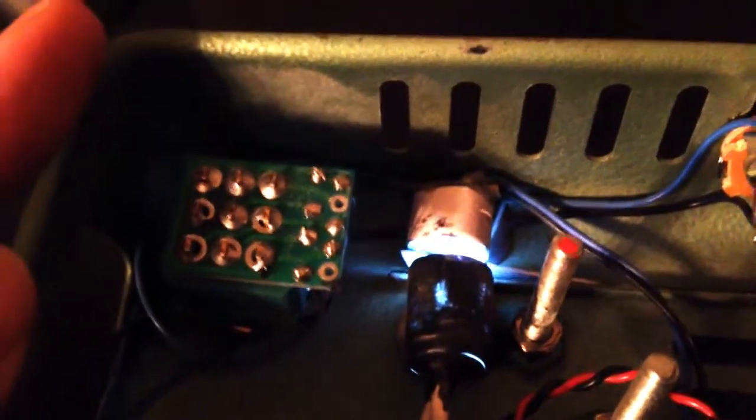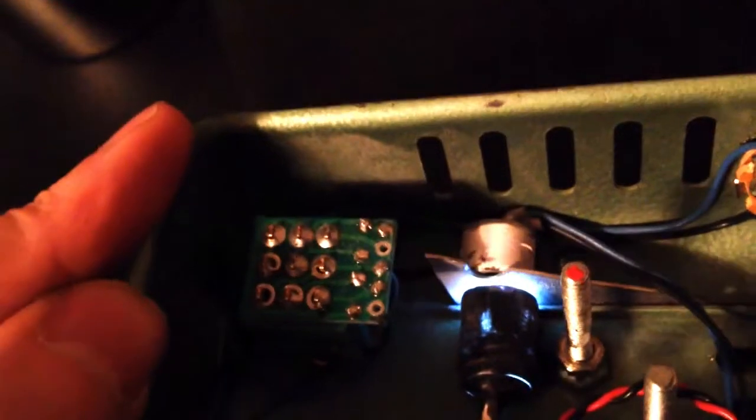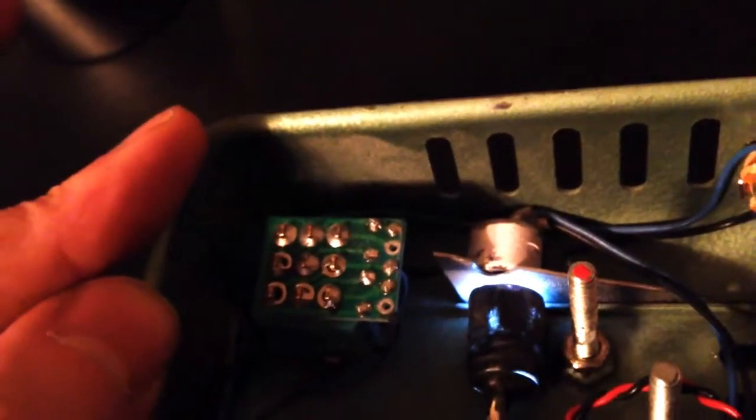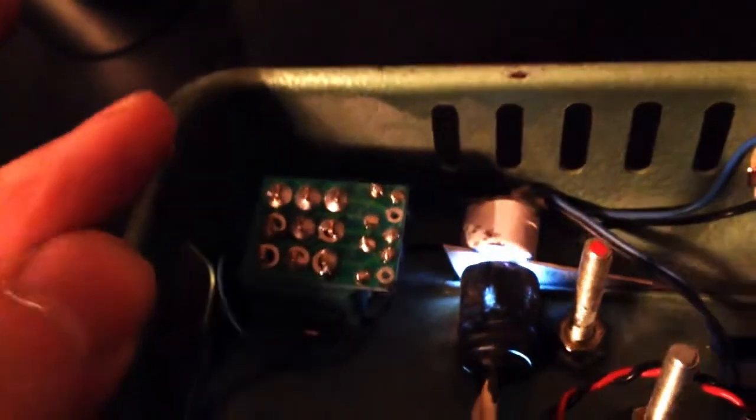When you press the treadle, I've rigged up a piece of sheet metal that blocks the light to the photoresistor, and that's what creates the wah sound. I also had to notch out a little piece with a Dremel because it was blocking out too much light.